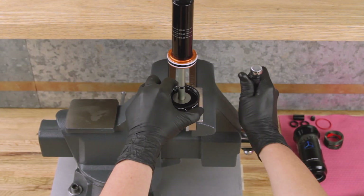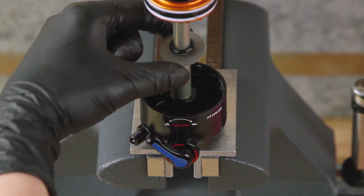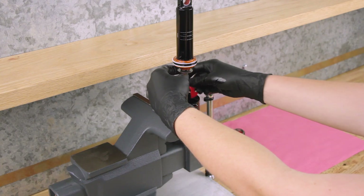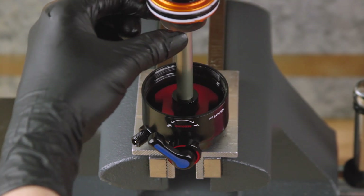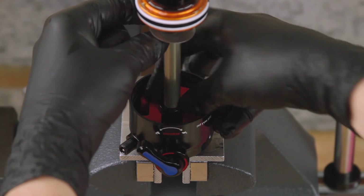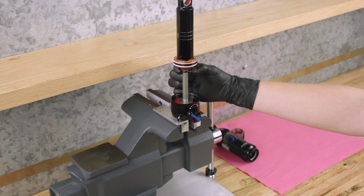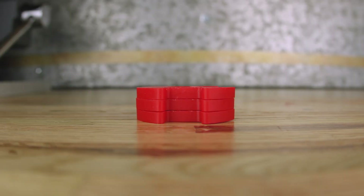To install bottomless tokens, clamp the shaft eyelet into the vise. Move the bottom-out washer and o-ring away from the shaft eyelet. Then snap the token onto the eyelet with the tabbed side facing the air valve. Slide the bottom-out washer and o-ring onto the tokens. Install up to three bottomless tokens.